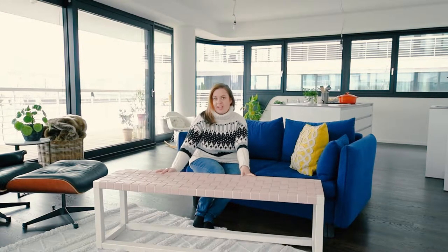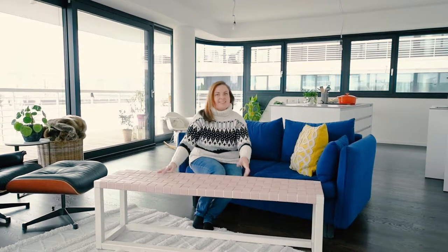Want to build this gorgeous woven leather bench? This DIY project is super easy and affordable and I'm going to show you exactly how to build it right now.